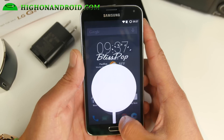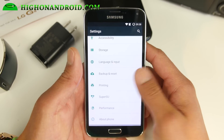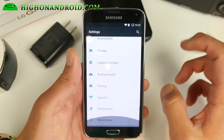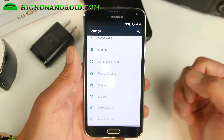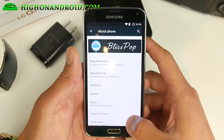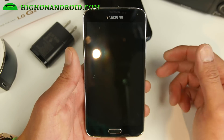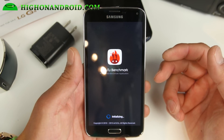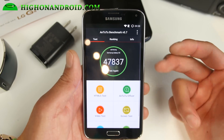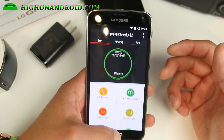First of all, the UI is super fast as you can see here, and everything just zips through. You can tell it's a little bit faster than CM12.1. There's no overclocking, but even without overclocking you'll score — I think last time I scored about 47,500 on Antutu, so almost 48,000. It's a very fast ROM.